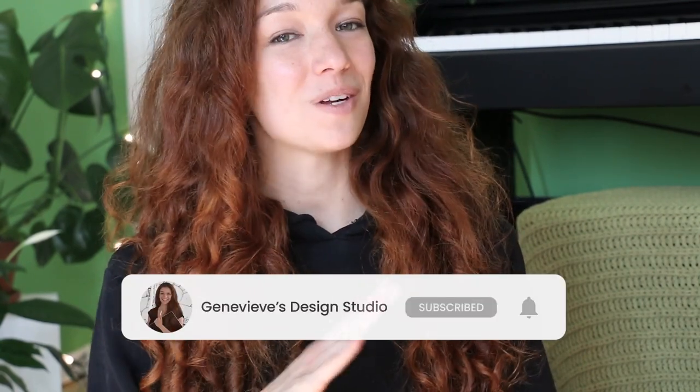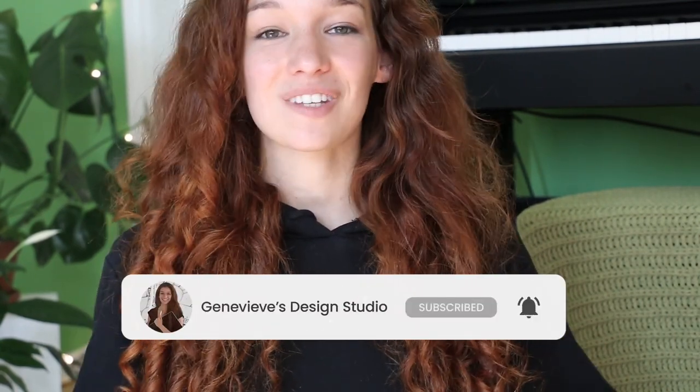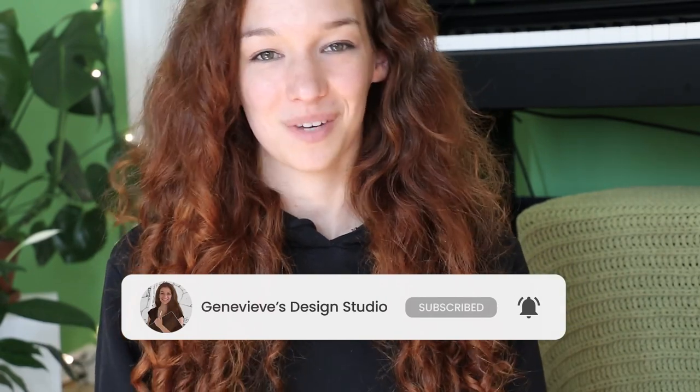Hello everyone, it's Genevieve. My goal on this channel is to teach you all about illustration and design, so if you're new make sure to subscribe so you don't miss any of the weekly videos and join our drawing community. In this video we're going to learn how to format a Procreate file for a printed greeting card, and then in the second part I'm going to show you how to draw beautiful daffodils for a Mother's Day greeting card.